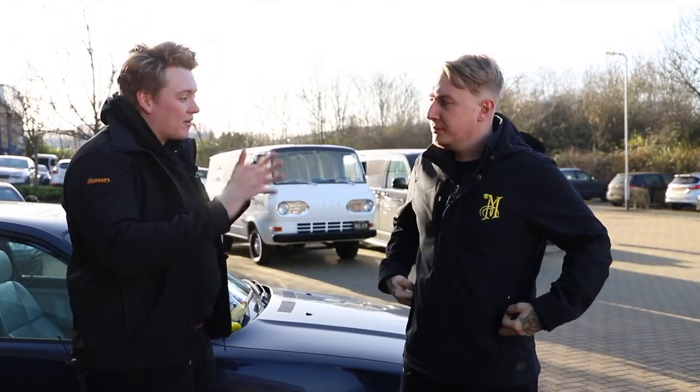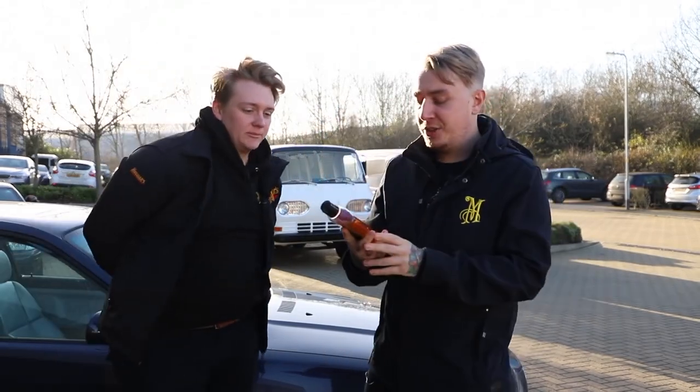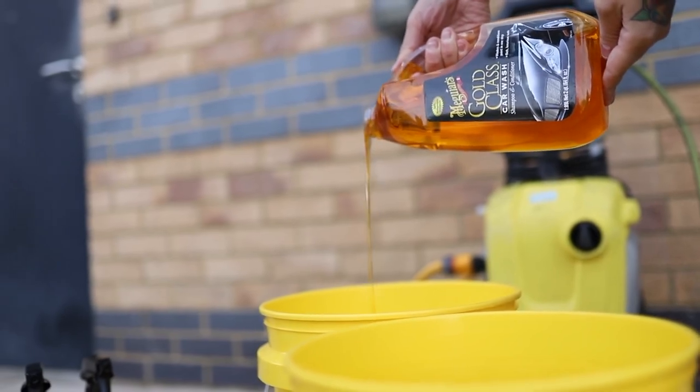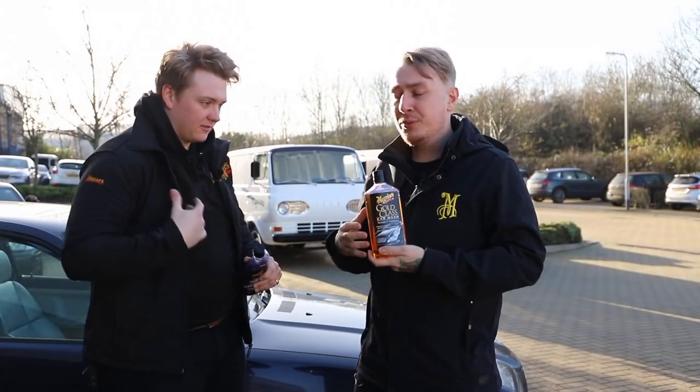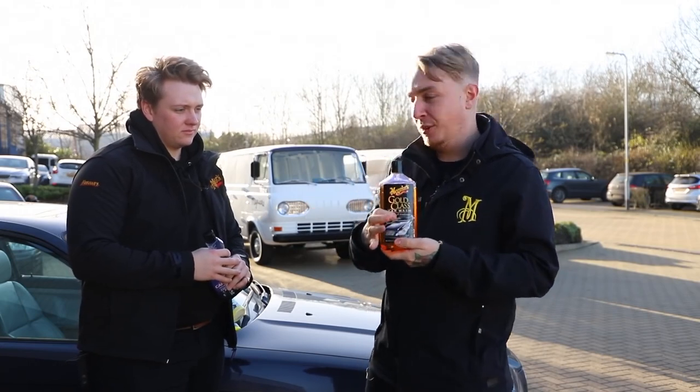The shampoos that we currently have at Meguiar's are as follows. First one is our Gold Class shampoo. This contains conditioners that feed the gloss into the paint but also they sheet off the car. So when it comes to rinsing the car off, that water is going to go straight off, so it makes drying time really nice and quick.